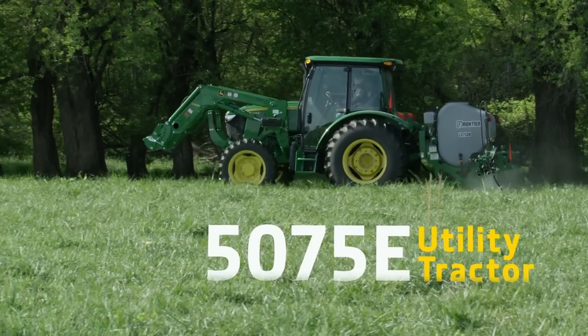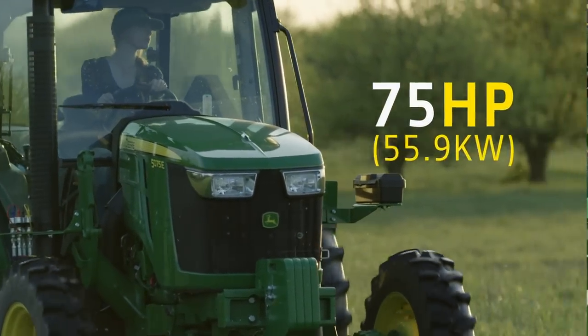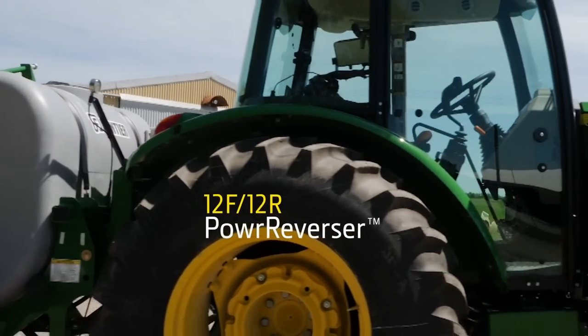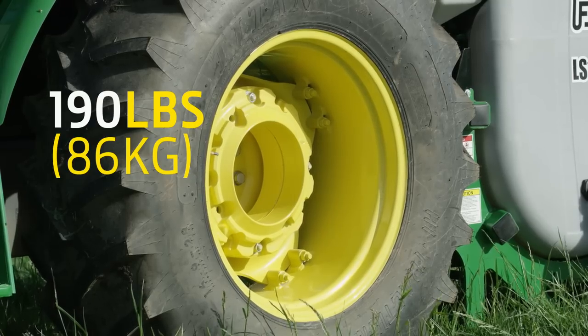With this sprayer, we'll be using a John Deere 5075E utility tractor. It delivers 75 horsepower and has a 12 forward, 12 reverse power reverser transmission. We've added an H240 loader and 190 pounds of wheel weights on each rear wheel.